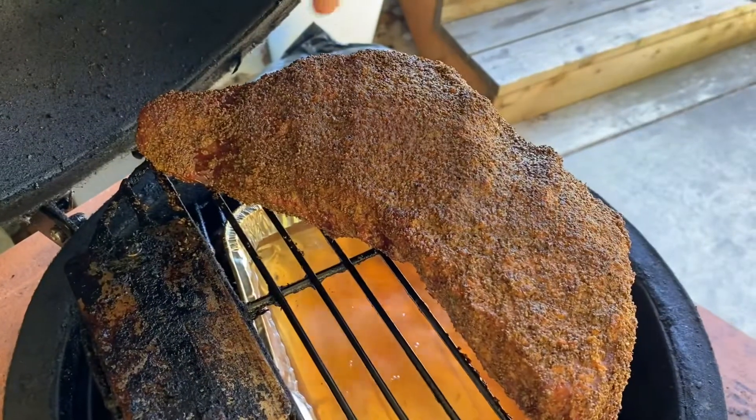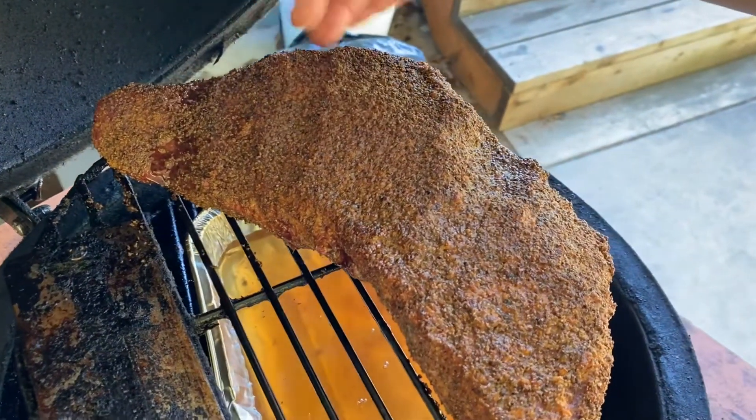We're about 30 minutes into the cook. Let's go ahead and check this thing and see if it needs to be spritzed. I can start to see some bark forming right here on the edges. Once we get a couple of hours into this and I really like the way that bark is forming, we'll come back and then we'll get it wrapped.